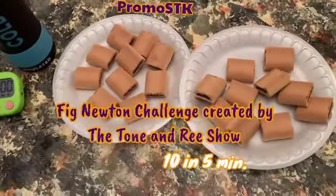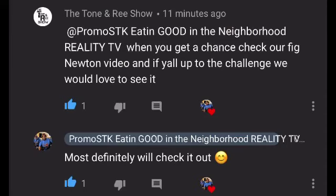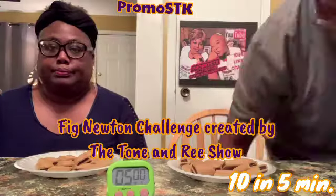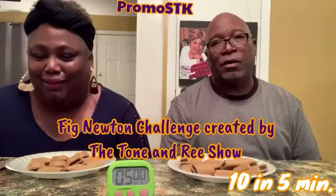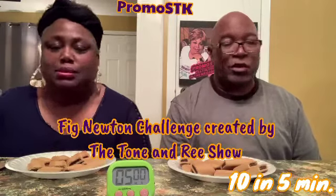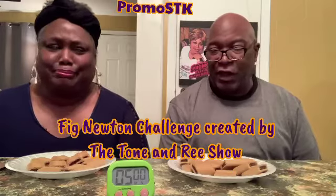Y'all go to the Tone and Re Show and show them some love for this challenge, and y'all do the challenge too — it's a fun challenge. Get you some Fig Newtons and do the Fig Newton challenge! What's up everybody, it's your girl Sharla and Frank — P-R-O-M-O-S-T-K. It ain't good neighborhood — we're about to get sick, maybe get diabetes doing this Fig Newton challenge.